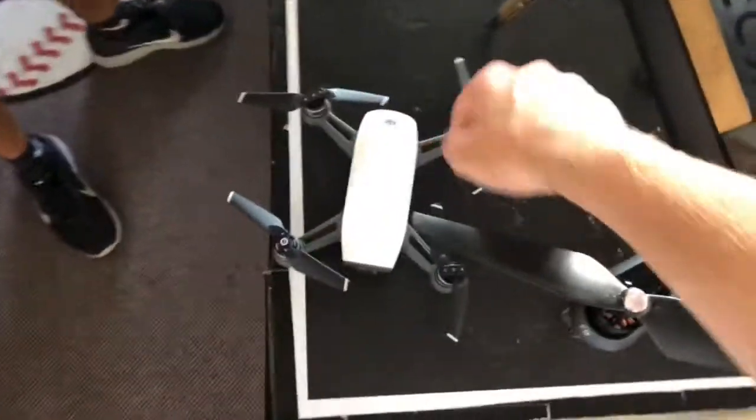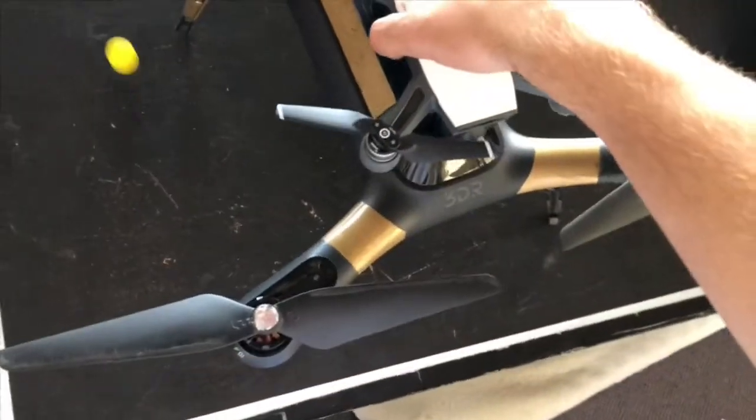And that was it — that was it for the life of that drone. Okay, this is both my drones. Comparing my old drone to my new drone — this is how much bigger the old one is.